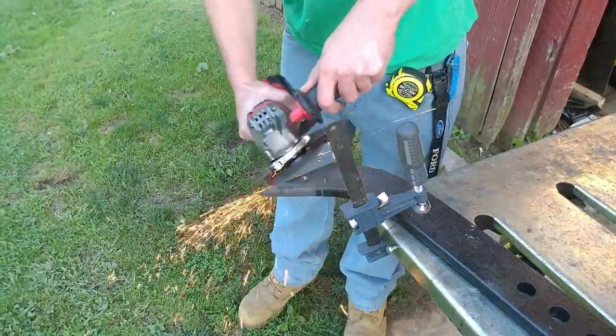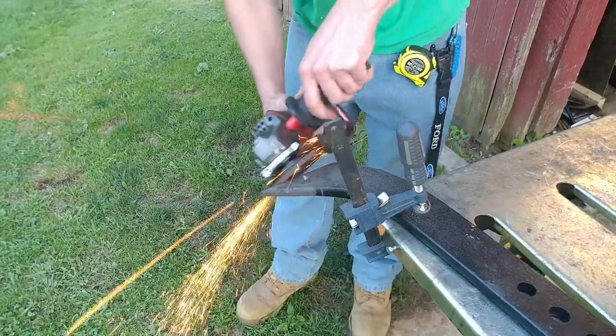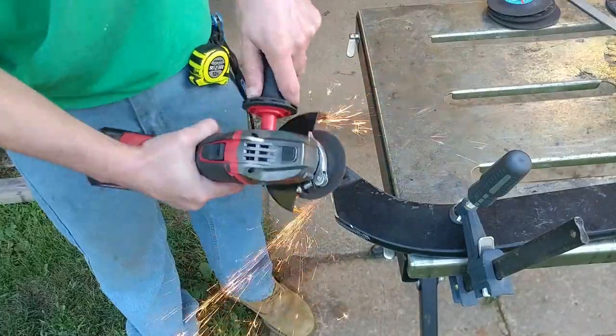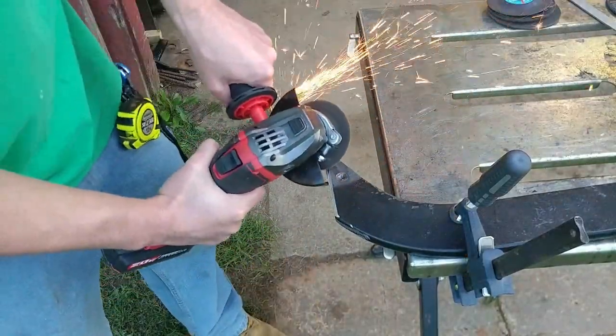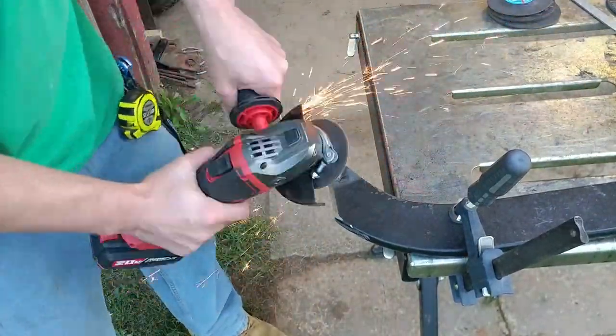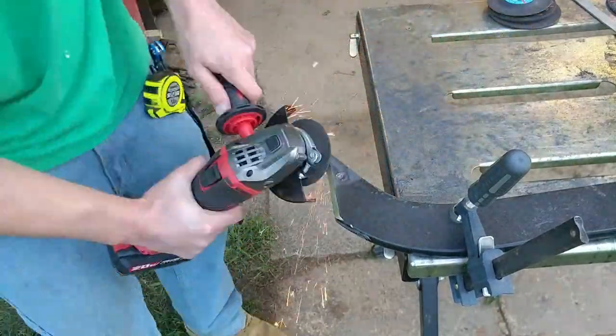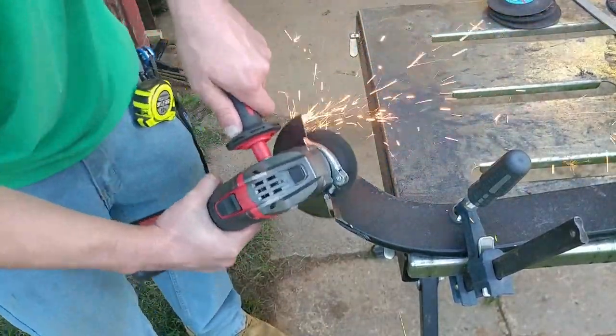This angle grinder does not do that great with cutting thick steel — you really need a corded one for that. But for pretty much everything else, I would much rather use this cordless angle grinder over a corded one. It's just so much more convenient.